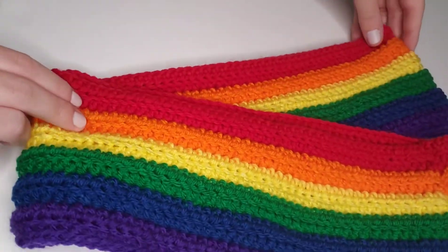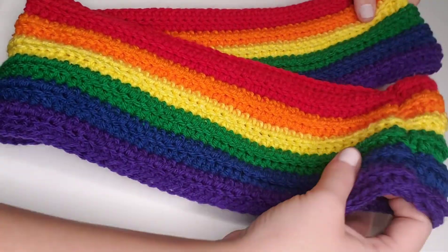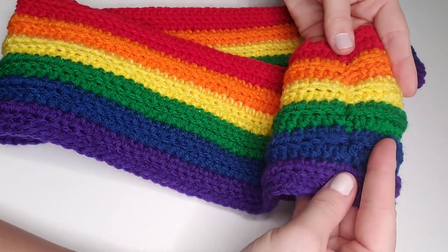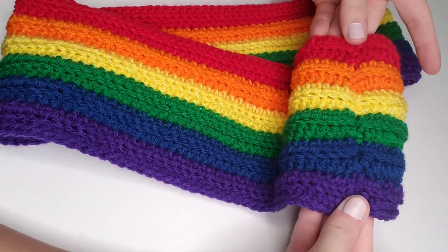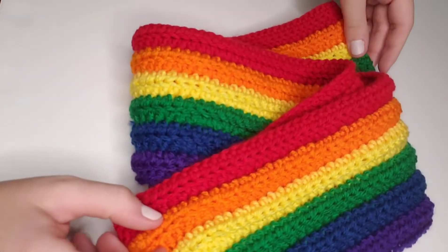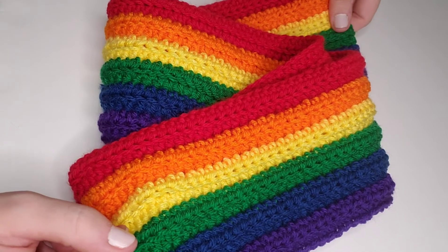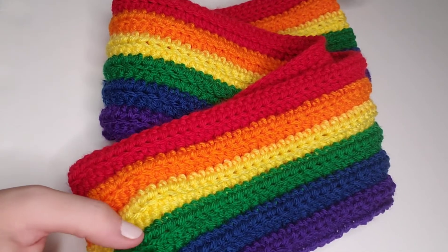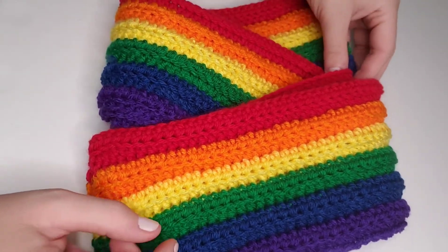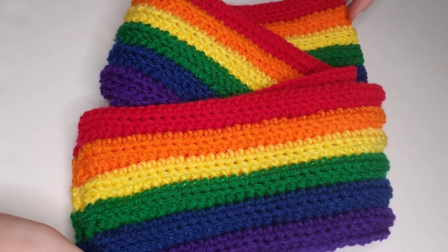Welcome back to my channel. I'm Heather Corrine, and today we're going to be crocheting this gorgeous rainbow scarf. This video is designed to go along with the written pattern that can be found on my blog, so I'll post a link to the blog post below in the description box. I'll also add a list of the materials and stitches we'll be using down below as well. So let's get started on this gorgeous scarf.